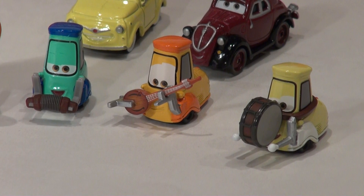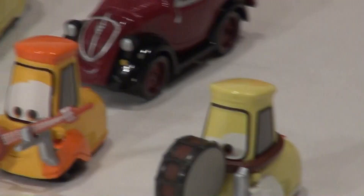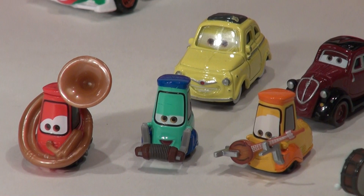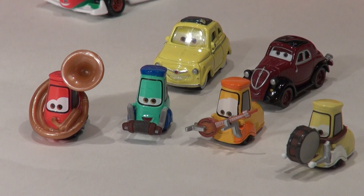There you have it folks, another video from Pixar Cars Thomas and Friends fan. Click on the button at the top to go to my channel, or subscribe and hit the share button to show your friends — these are very rare, sold out everywhere, so I'd love to see some shares. I'm going to make another video of the entire Guido collection and a few more Cars 2 characters. Thanks for watching, have a great day!